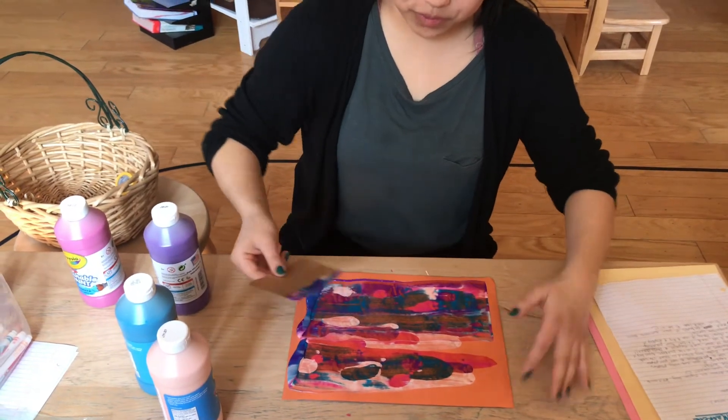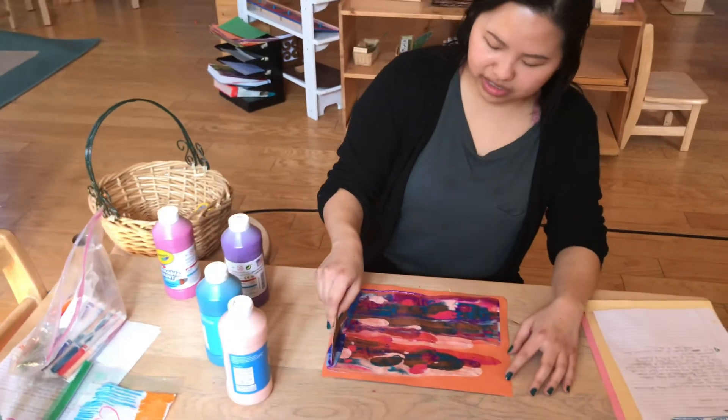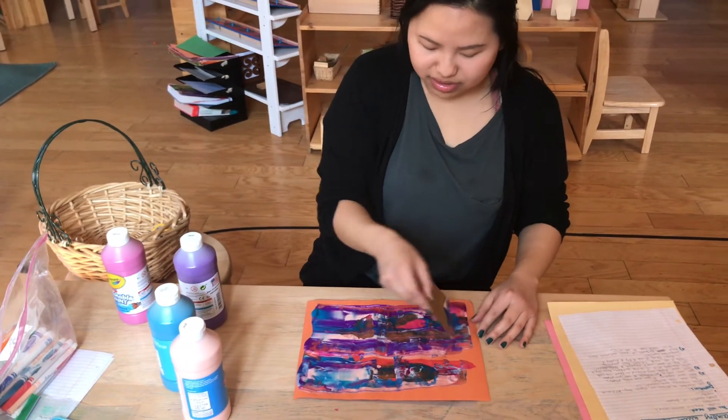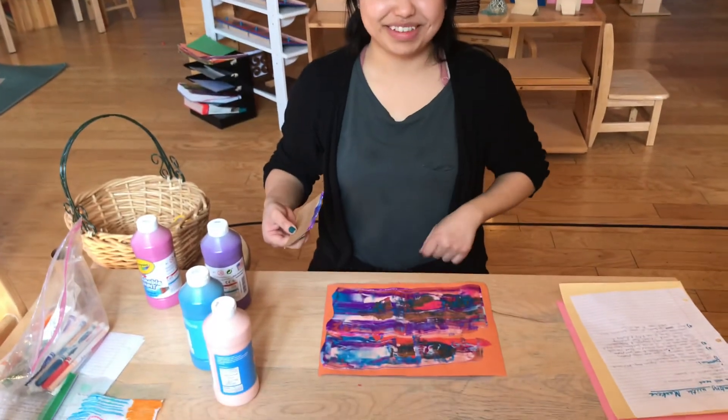Whoa, look how beautiful that turned out! And there's still a lot of paint over here, so I'm just gonna go back the other way. So there it is — there's the final product. Goodbye!